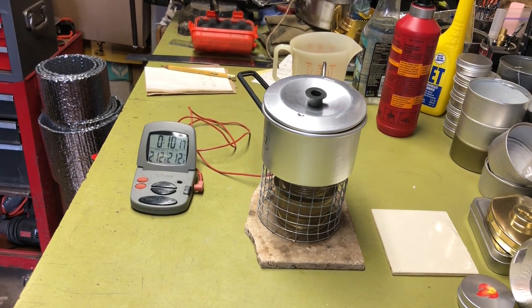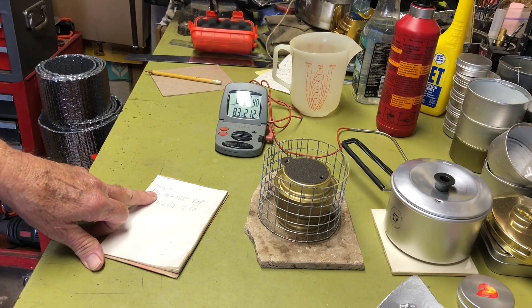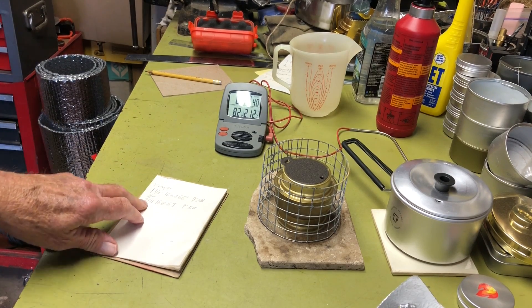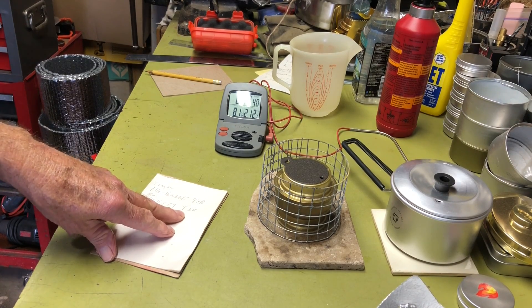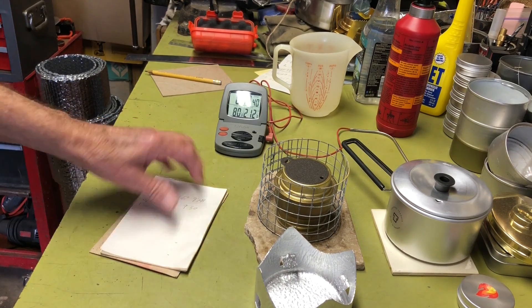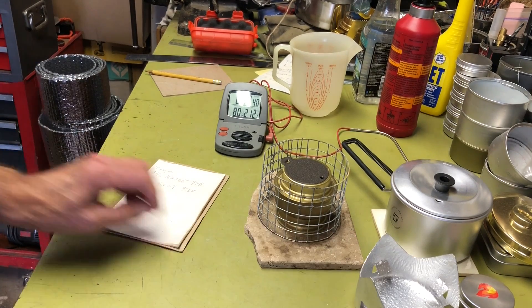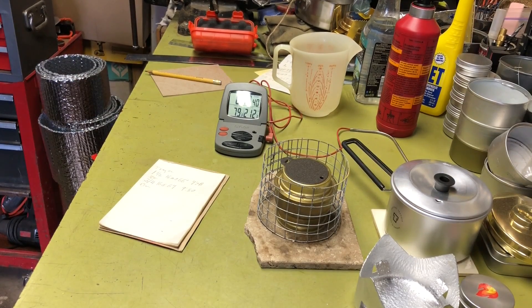To summarize: the inch-and-a-half gap at 66-degree water took 7 minutes 48 seconds. The three-quarter-inch gap at 67-degree water took 9 minutes 50 seconds. My previous boil in this configuration was 10 minutes 18 seconds, but the garage was cooler and the water was probably nearly 10 degrees colder. The only thing we really proved is that the gap does make a difference.